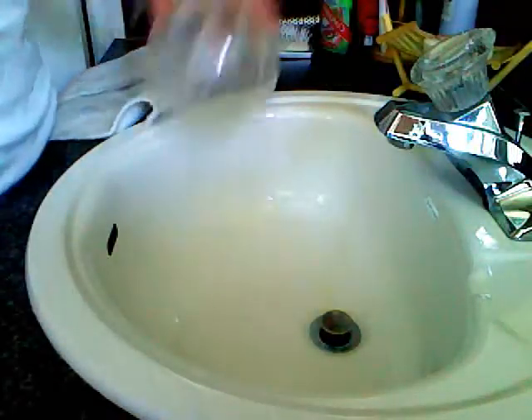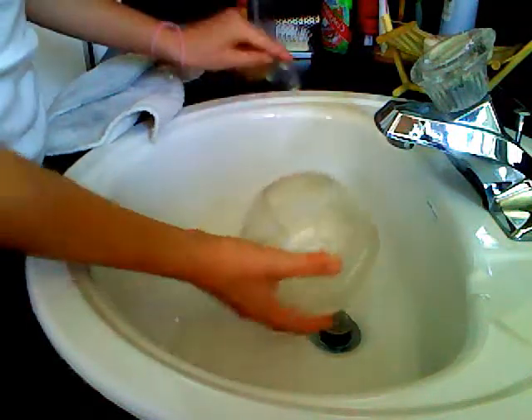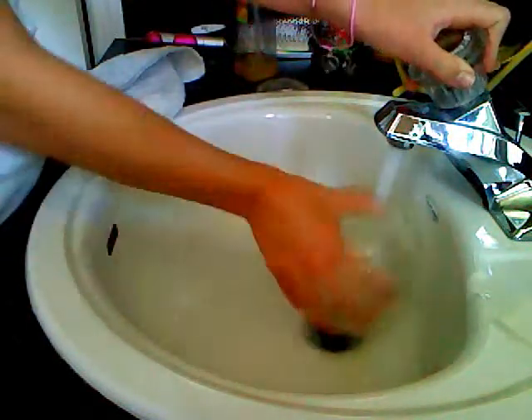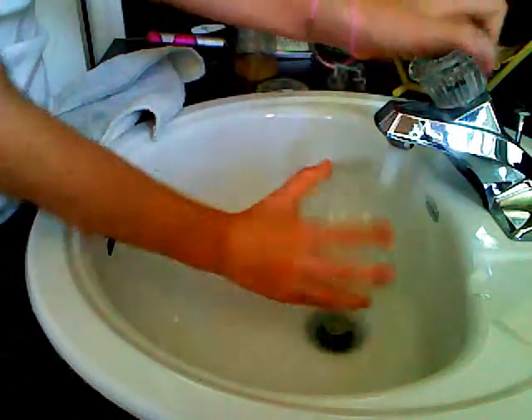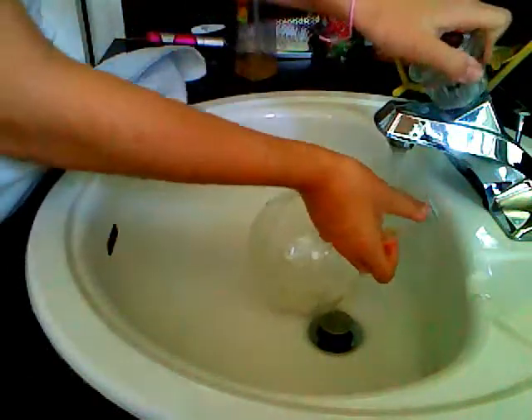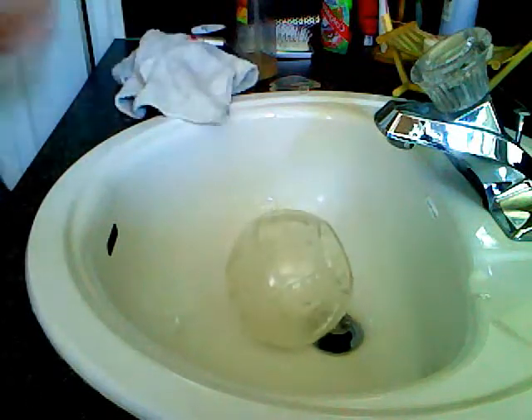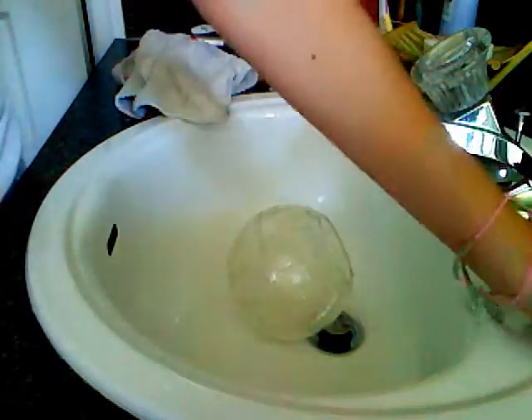First, you're going to need to get the ball and you're going to need to wet it all over. You're going to need to wet all that and you're going to need to take the lid and wet all that. And then the rest I'm just going to show you.